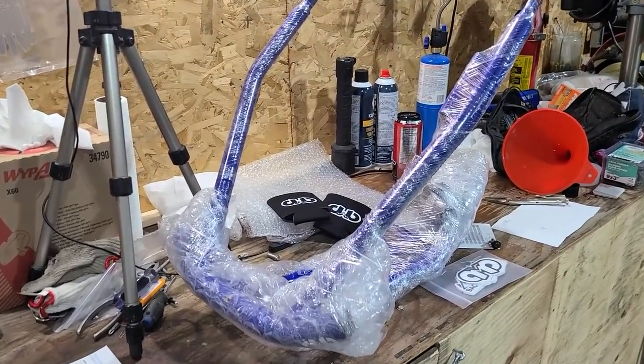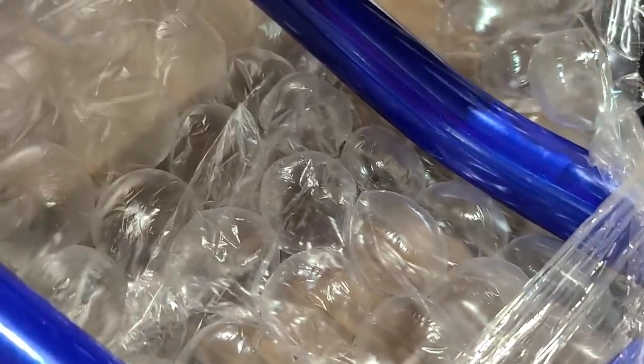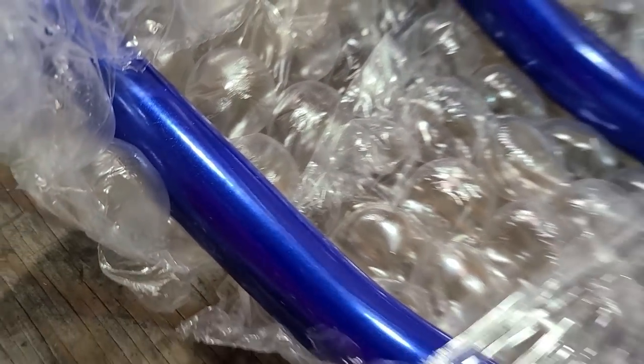We also have a brand new BMP bumper for the brand new Matrix. Sean will be super happy — it's in his colors.